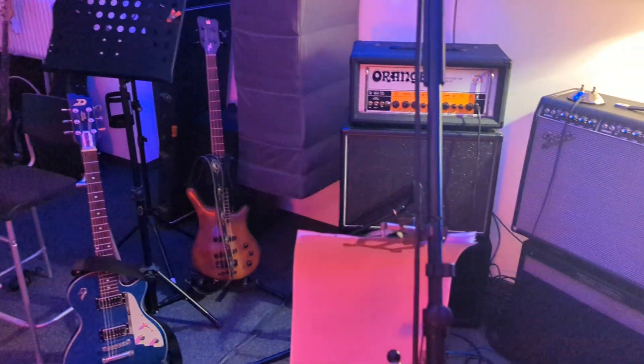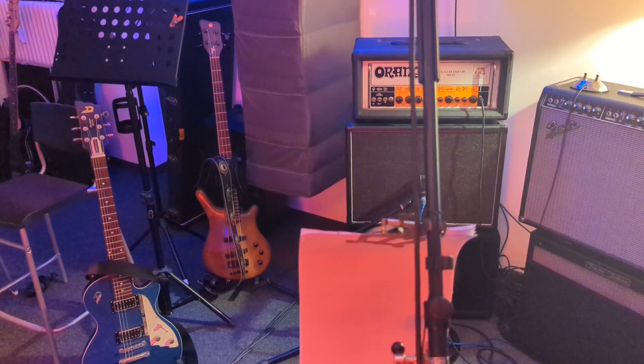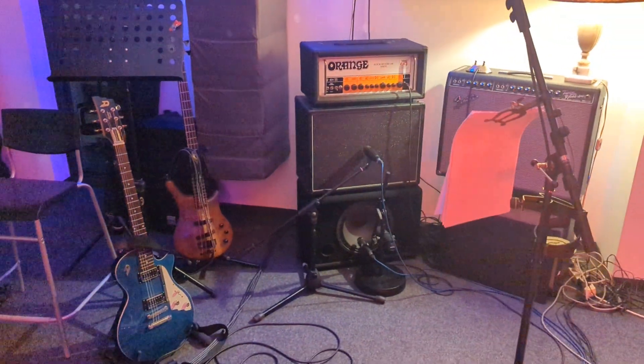Having both guitars shouting into my face as a drummer is always a good decision. Also, for live recordings, I admire a lot the work of Moses Schneider, a German engineer who I learned a lot from.